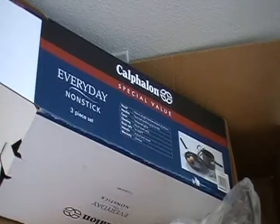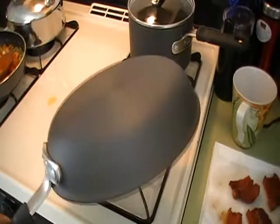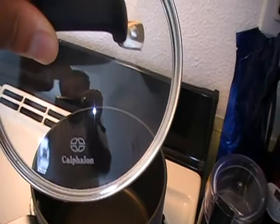All right guys, so this is what was in the box. I got an everyday nonstick three-piece Calvin set — a sauce pan, a saute pan, and a pot. A pot and a skillet is what I got, y'all. Thank you, April. Look, I can see myself in the lid. So this is perfect. I'll be breaking this baby in in the next video. April, thank you so much. You rock baby. I love you.